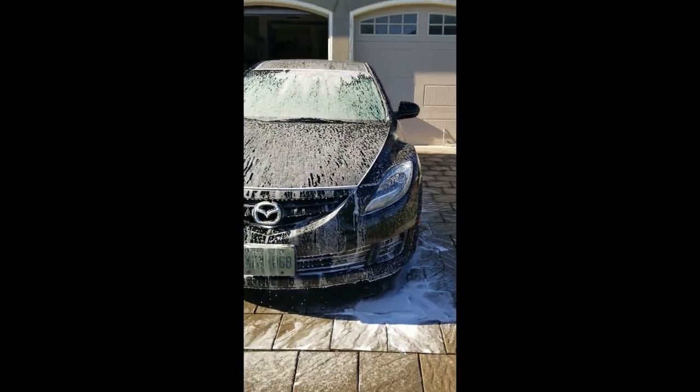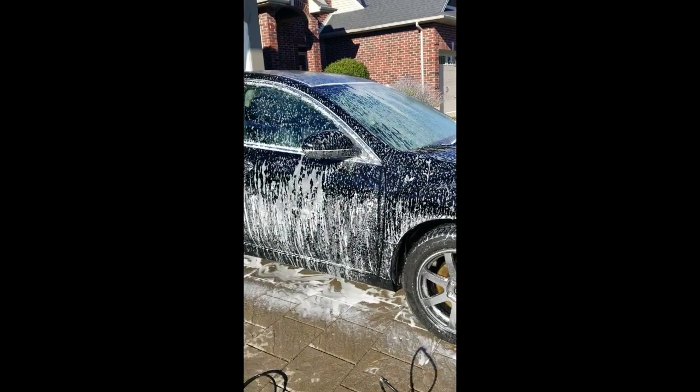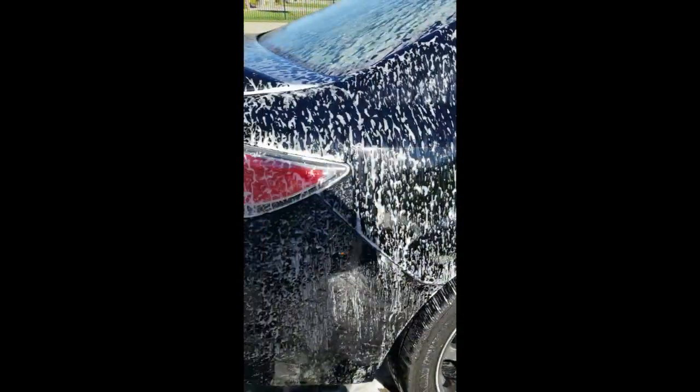We're going to give it a nice gentle exterior foam wash, let it soak in — the cleaning agent will do its job. If you're working in the summer sun like I am, make sure to move quickly with your next few steps.